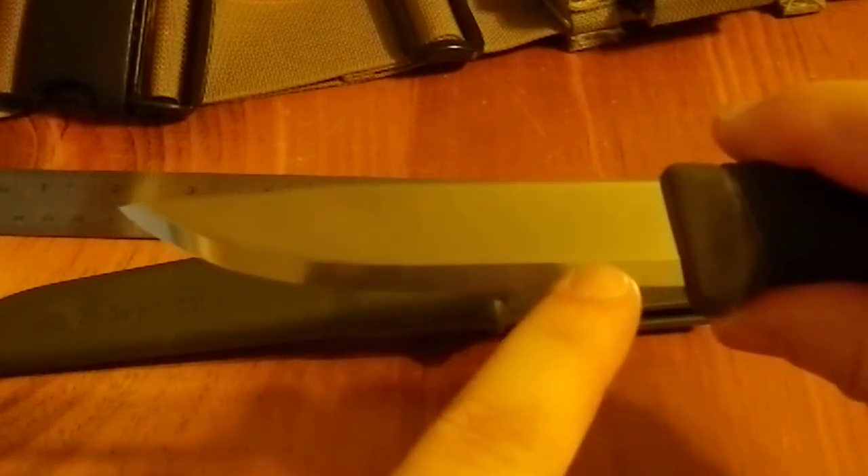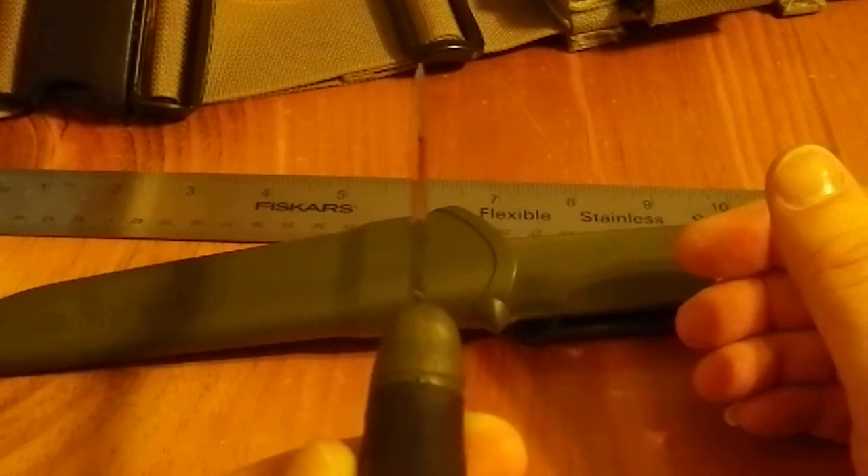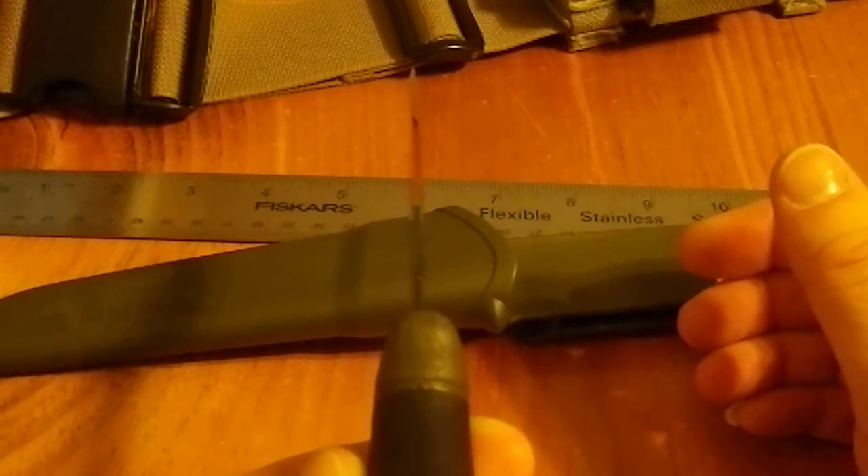This is a classic Pucco design. Look at that blade. The grind here is a Scandi grind, so this is a perfectly flat bevel on both sides. It's probably not going to be easy to see on camera, but if you look with the naked eye it's a really nice grind.